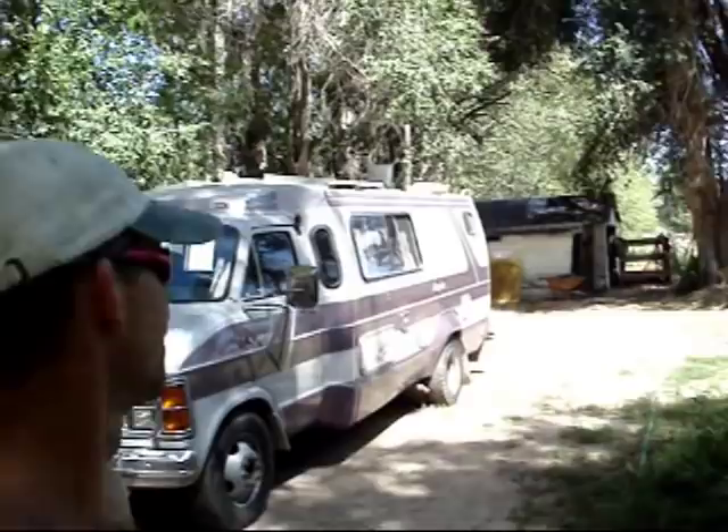Well, that does it for me — that's about everything in it. 1979 Dog Sportsman. Go out and get one and get out there and rock!